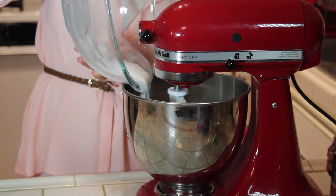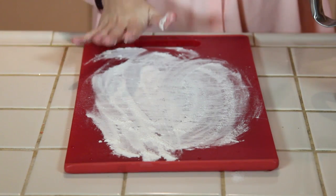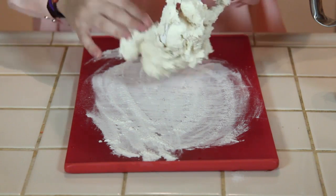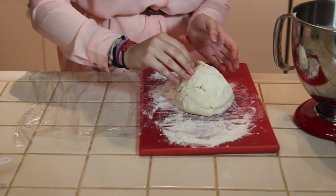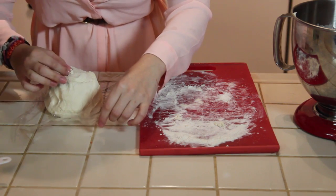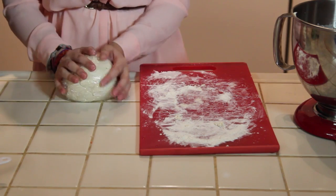Now get your liquid mixture and slowly drizzle it and incorporate it into your flour mixture. Flour the surface and place your dough on top, forming it into a ball — a doughy ball. Grab some plastic wrap, place the dough onto it, close it, and pat it into a ball. Once it's all wrapped, refrigerate it for one hour.